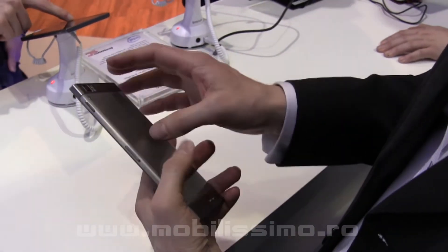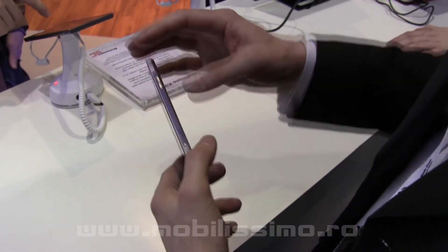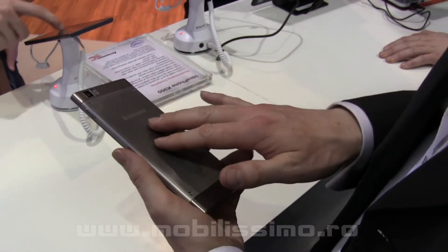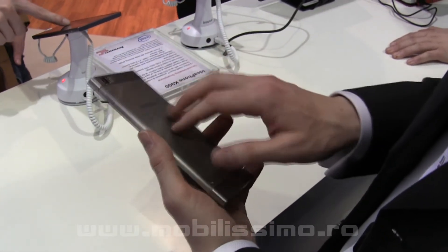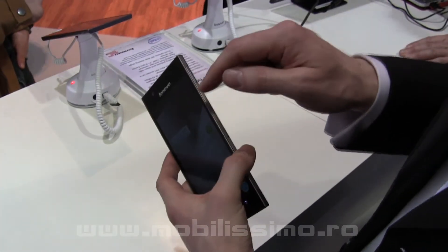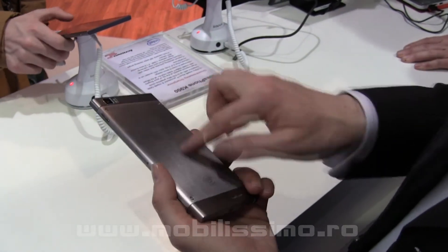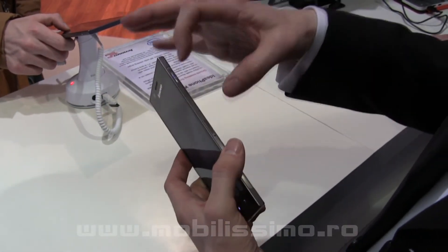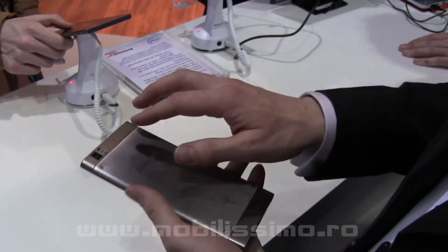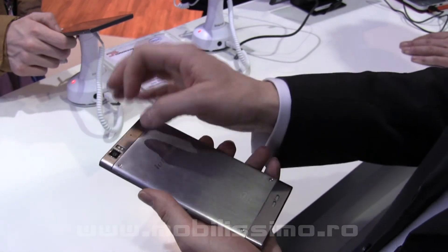Looking at the design — this is 6.9 millimetres thin, very, very thin. We've achieved that by optimising a number of components. This is a stainless steel rear cover — a metal cover — and we have Gorilla Glass 2 on the front, which is also very high quality glass. With internal layout optimisations, we've been able to make a 6.9 millimetre phone. You'll also notice there's no bump on the back — most smartphone cameras stick out, but this one does not.